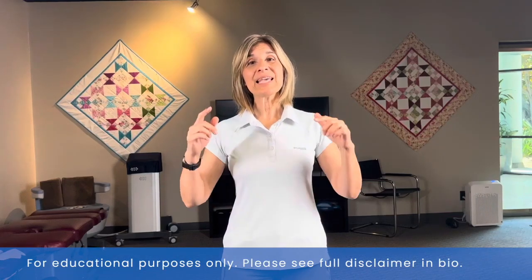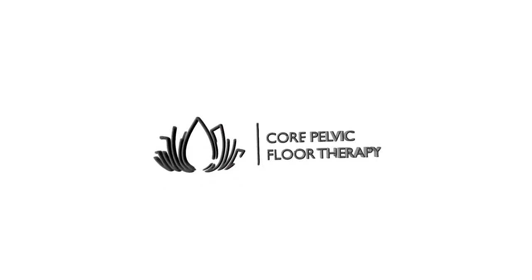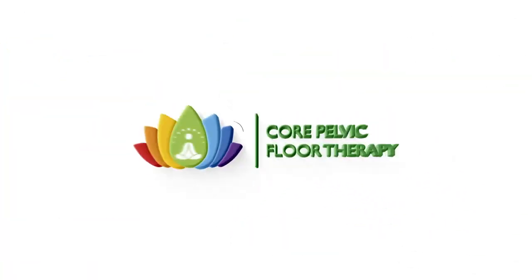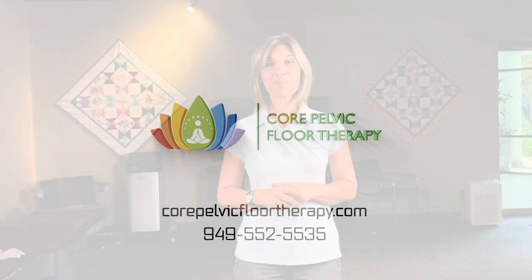The best version of squatting for pelvic floor dysfunction is the one I'm showing in this video, so stay tuned. Hi, this is Dr. Shakik from Core Pelvic Floor Therapy right here in Irvine, Orange County.